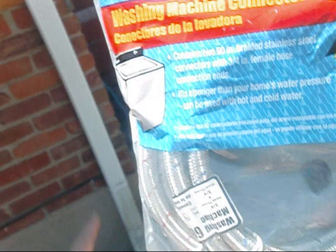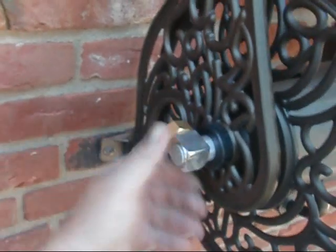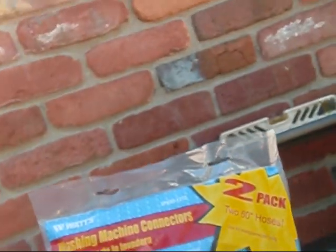Alright, I'm going to bump it up a notch here. My lead hose is going to go right here to this brass fitting — look at this, man. This is awesome construction on this thing.